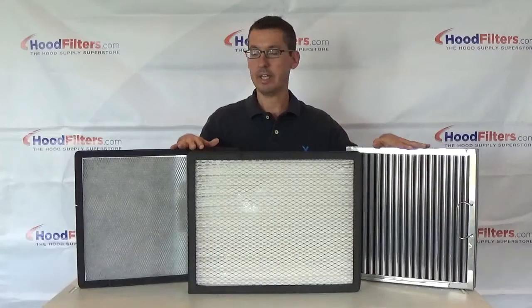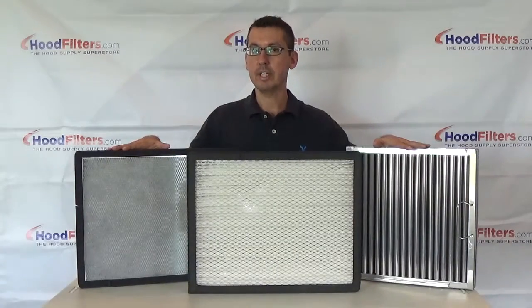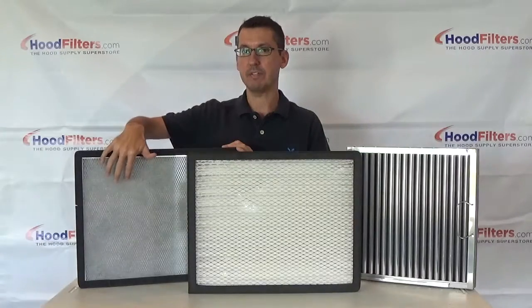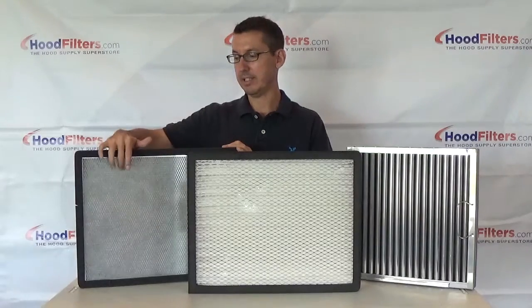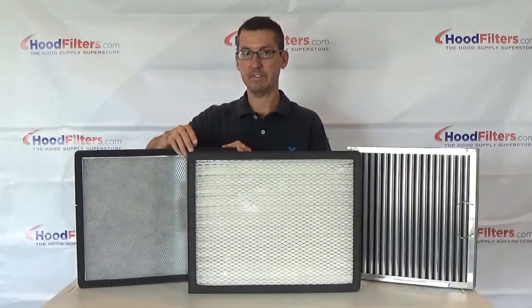This is the BPSL filter, however it's going to look a little different than what you're used to seeing. These used to be blue and they didn't have this metal grate on the front. However, this is the new design from Captive Air. They're now white and do have a metal mesh on the front and the gasket, like the MERV 15 does.